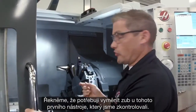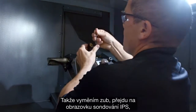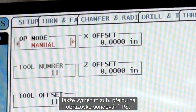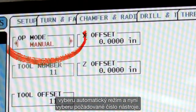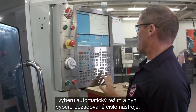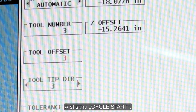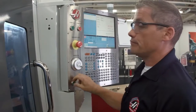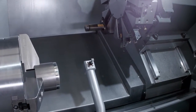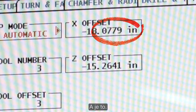Let's say I need to change the insert on this first tool we checked. So I swap my insert out. Now I go back to the IPS probing page, I select automatic mode, and now I'm going to select the tool number that I want — that's tool three. And I press cycle start.